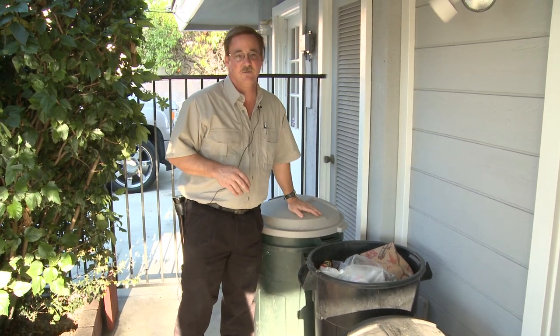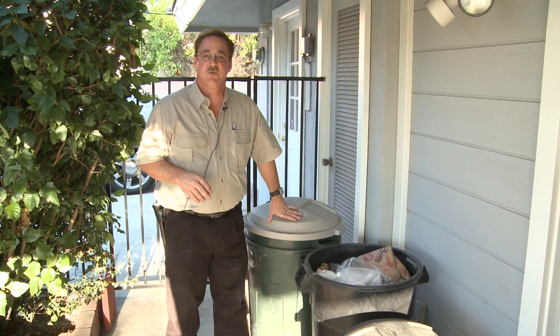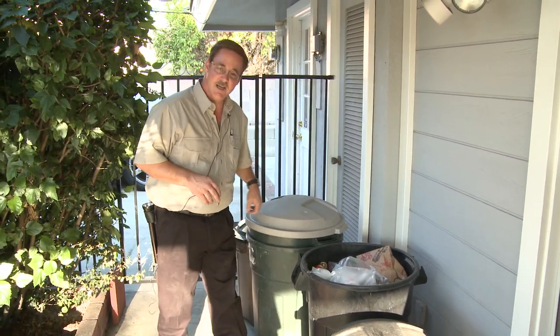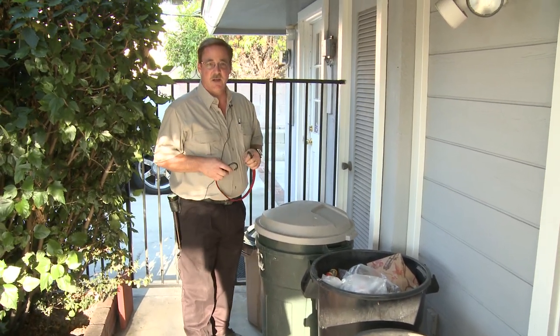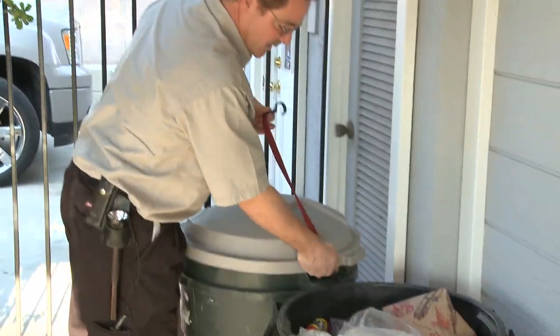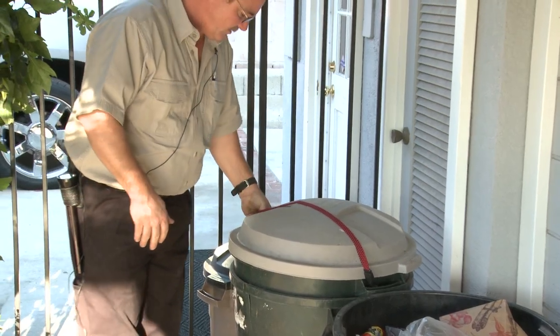Now this is plastic — they can still chew through this. With the good metal cans and a metal top, here's a little trick: put a bit of very small hose all the way around the inside lip — that gives it a nice tight seal. Now if you've got a real obnoxious raccoon, a bungee cord helps too. Place this on each side, wrap it around, and there's good luck getting that off.